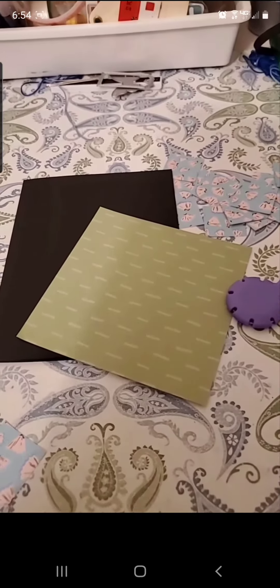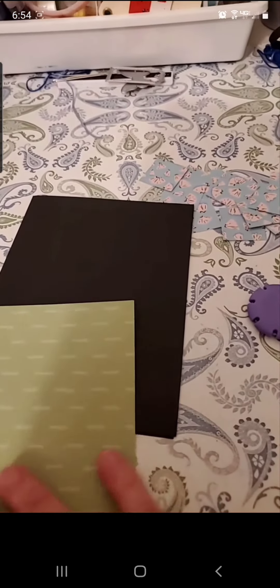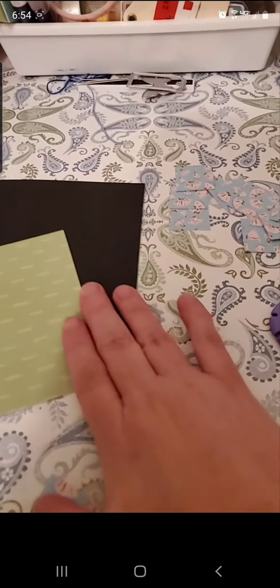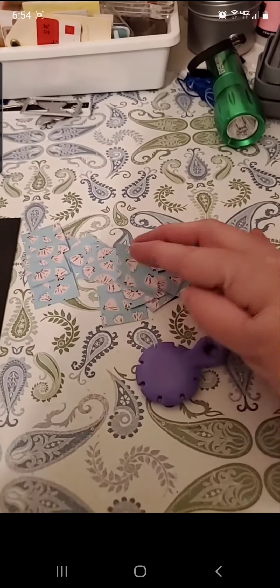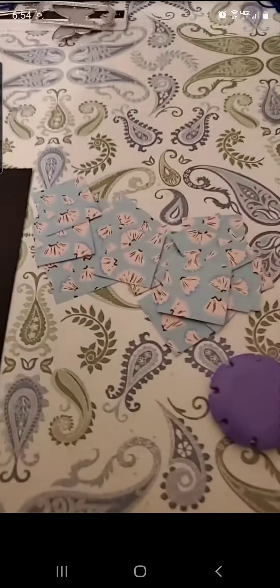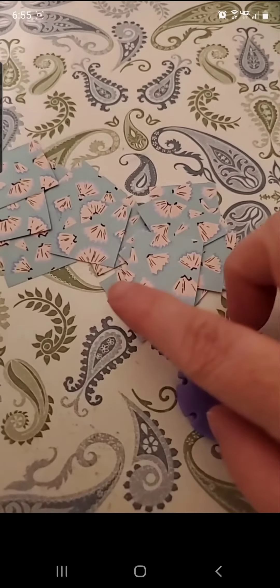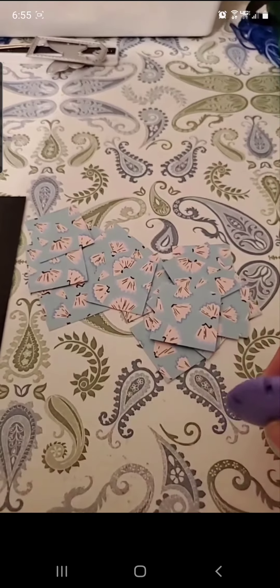Today's card for the pattern paper challenge — day 14, and this is day number two for me. I'm starting out with this four by four piece of paper and a four and a quarter by five and a half inch card base in black. I've got all these one-inch squares, and aren't they cute — they're little pencil shavings. That's pretty cool.